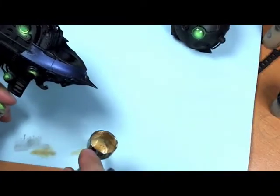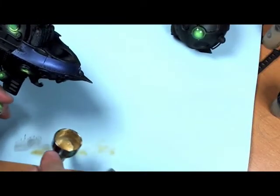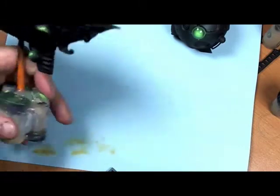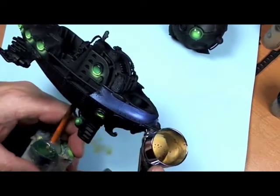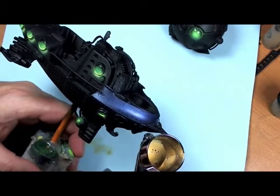Alright, so our liquid mask is dry. I'm back with the Iwata because I really don't like the way my other brush is working. You can see this blue here — I think this is going to be the blue that I'm going with. I've got a couple different colors for that and I just threw it on to give it a test.